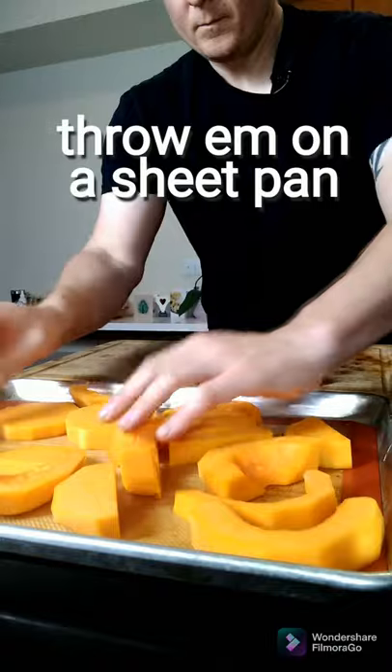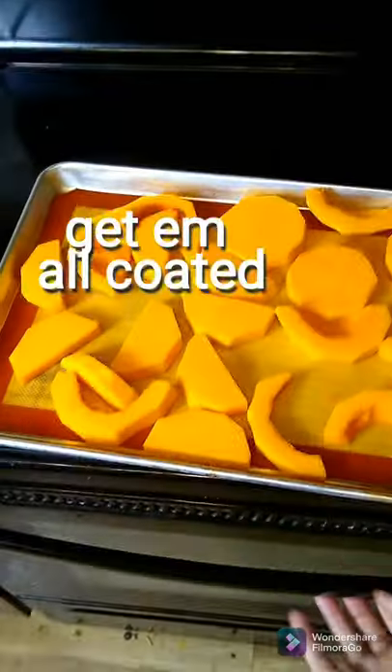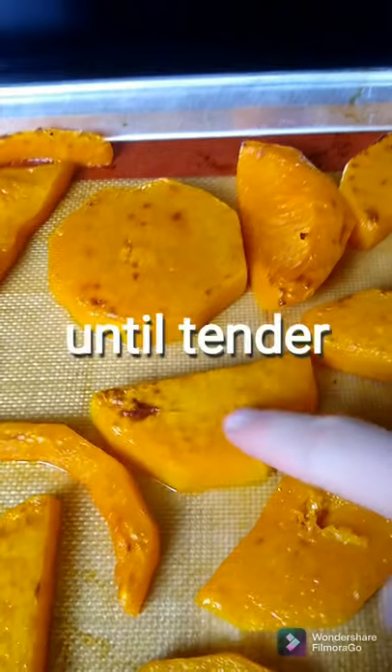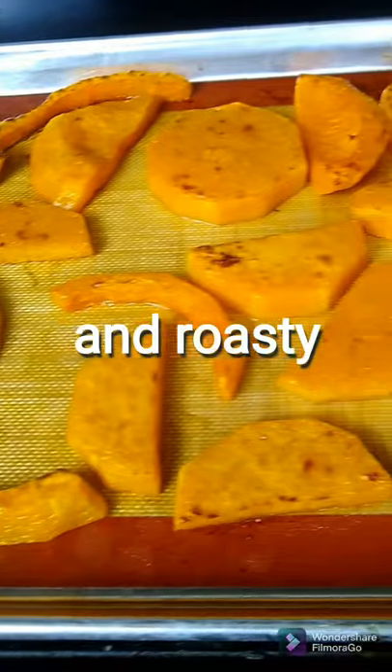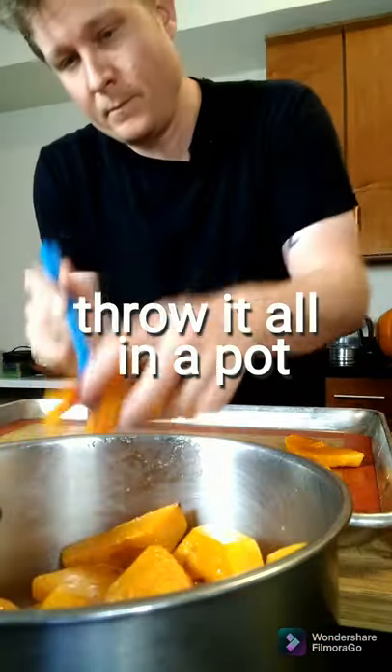Put all of your squash pieces on a sheet pan. Give it a nice drizzle with olive oil, then toss it and massage it and make sure it's all coated. Throw it in the oven and bake it for 30 to 40 minutes until you can poke through it with your finger and it's nice and tender and super roasty and delicious.